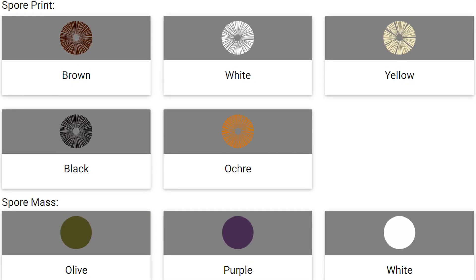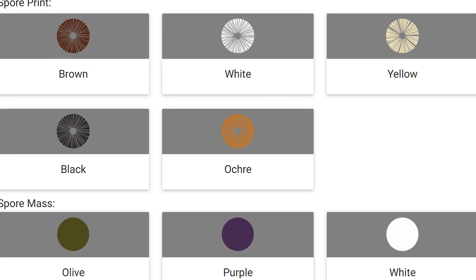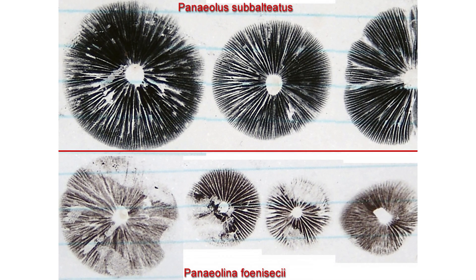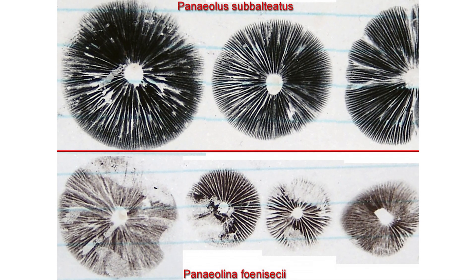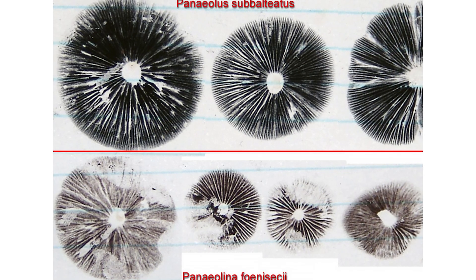Spore prints are usually white to cream, black, or shades of red, purple, or brown. A mushroom cannot be identified from its spore print alone, but a spore print can be used as one of the characteristics for identifying it. Although the spore print is generally used to help identify the genus of a specimen, on occasion it can be used to help distinguish between similar species.